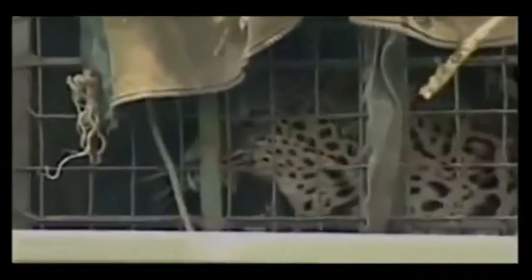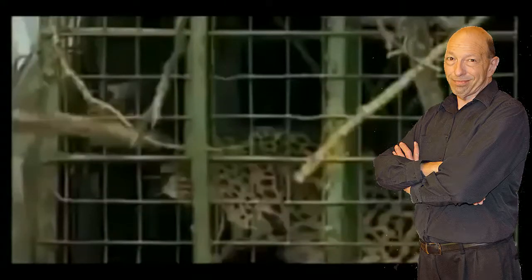The big cat won't budge from her cage. The ranger tries giving a nudge in the right direction, but the animal shows her displeasure by bearing 32 knife-like teeth. Human stupidity has yet to peak in this situation — it's just warming up.